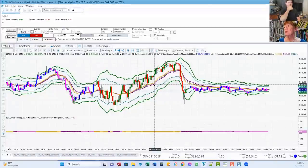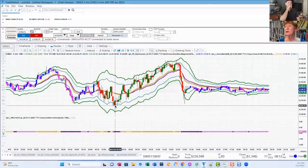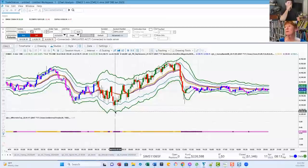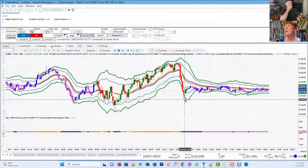If purple's on top, I'm calculating the bands from the purple. If gold's on top, I'm calculating the bands from the gold. So the 2.0 gives you an extreme point that you can use for reversals. I wait for the candle to come down and touch the bottom band, which it does on this candle. Like here, it touches there. And here, it touches over here.